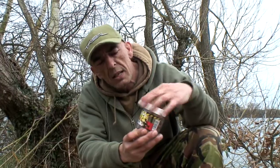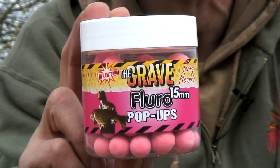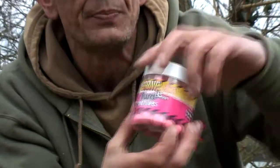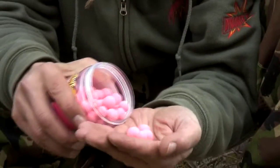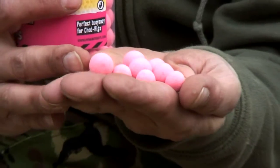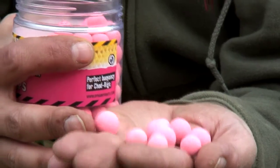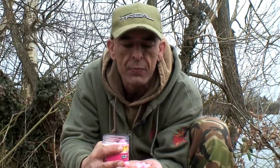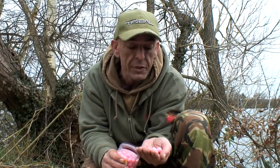They've also released a stunning washed-out fluoro pink version. It's the Crave flavouring again, but this time we've got a high-vis Crave flavoured washed-out pink colour. It seems to get better results as a washed-out bait. I tried it when it originally came out with a very strong high-vis pink, but it didn't seem to work as well as this washed-out version for some reason.